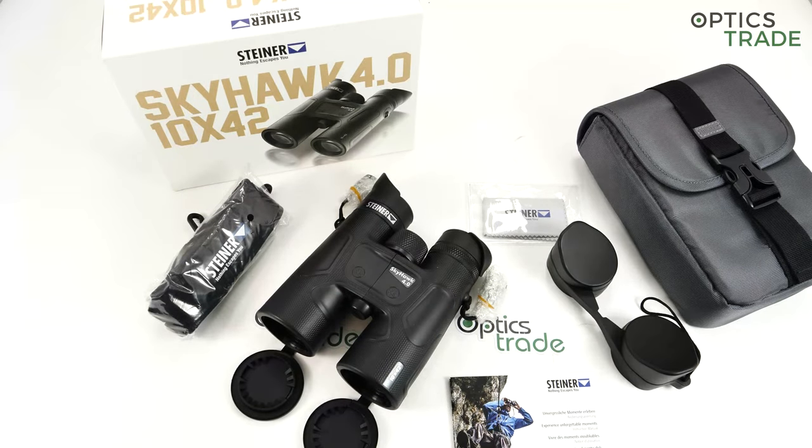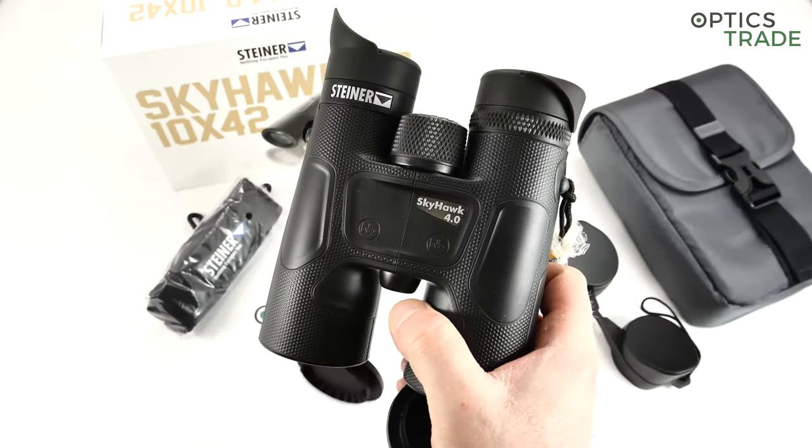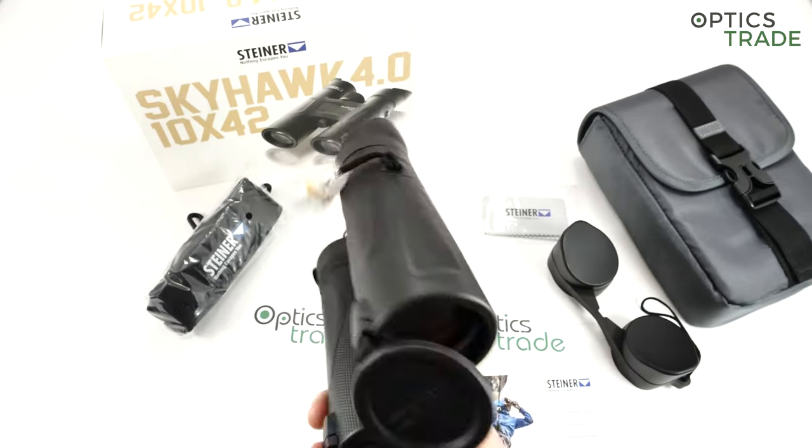Welcome to this video review. I'm going to show all the features and talk about the Steiner Skyhawk 4.0 10x42 binoculars.